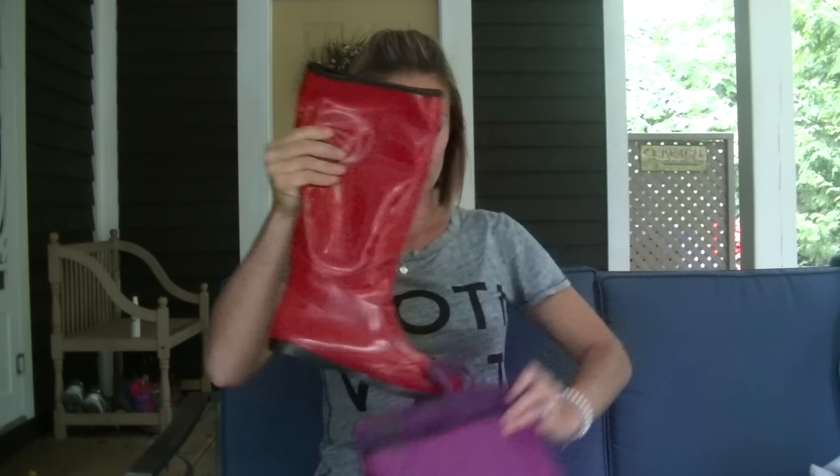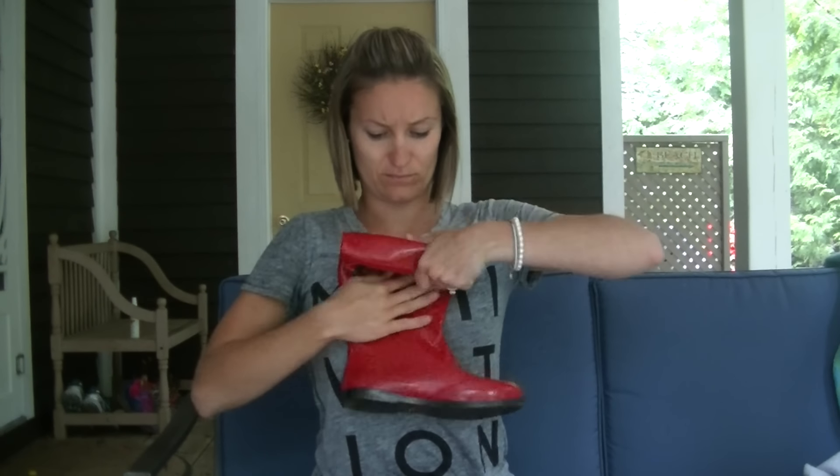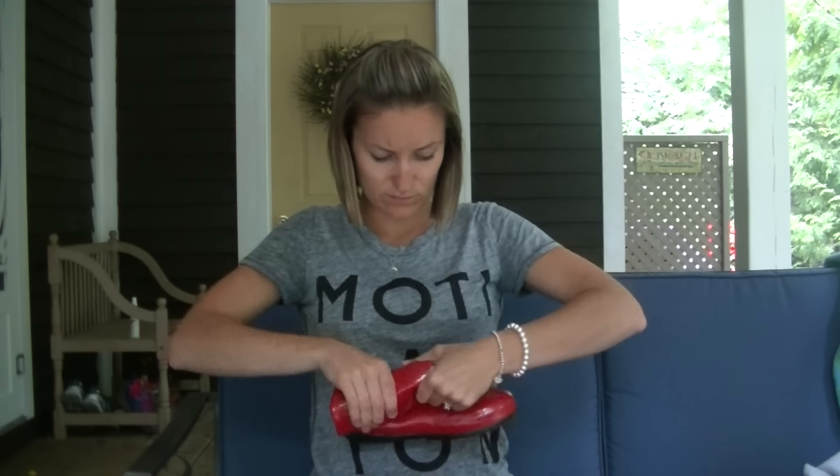The very first thing you will notice about these boots is that as the name suggests, they are packable. The boots roll up easily and fit snugly in the storage bag that they come with. I personally found the storage capability of these boots to be a huge plus.